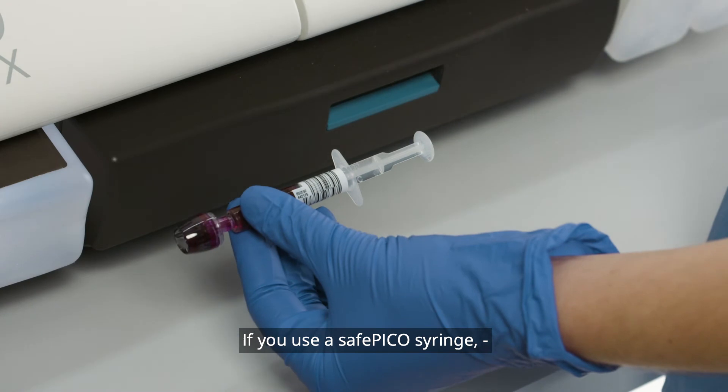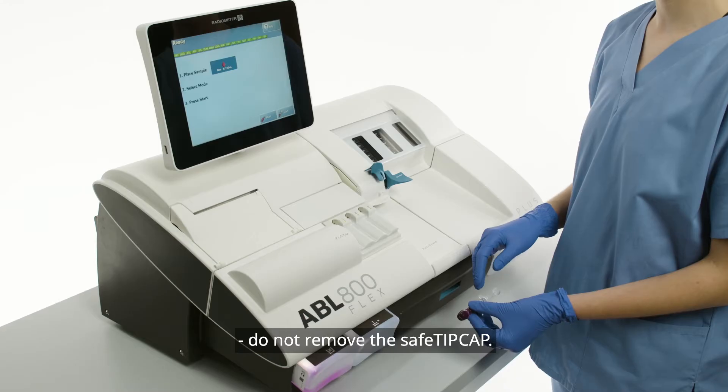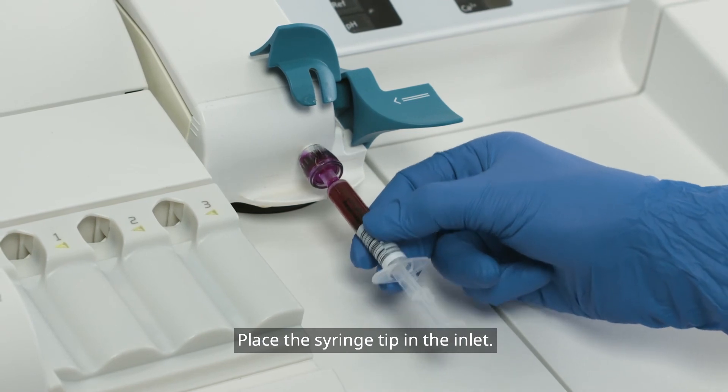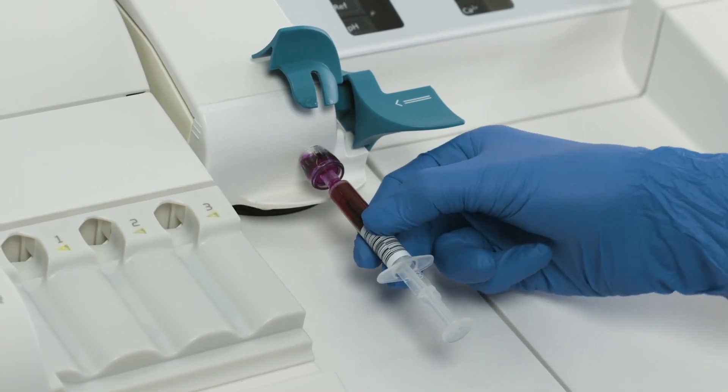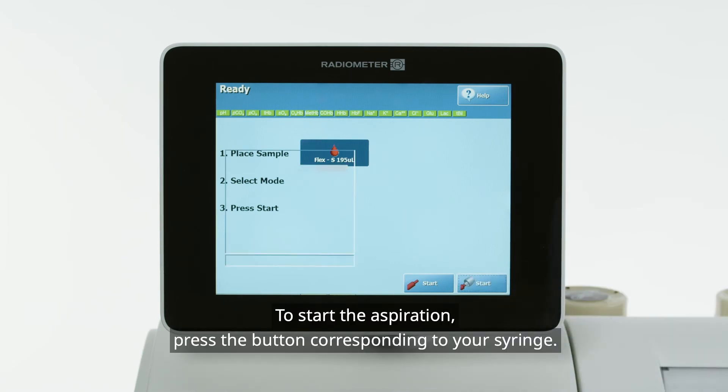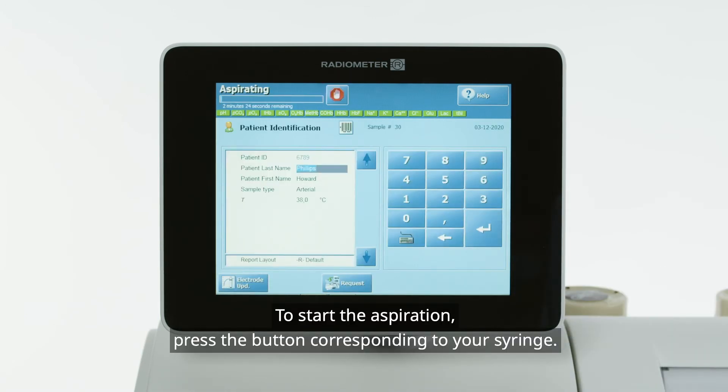If you use a safe Pico syringe, do not remove the safe tip cap. Place the syringe tip in the inlet. Select the desired mode. To start the aspiration, press the button corresponding to your syringe.